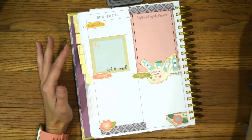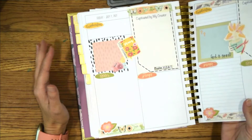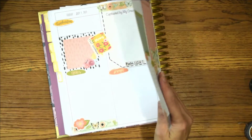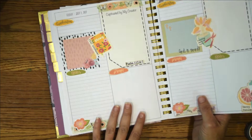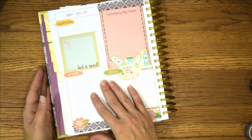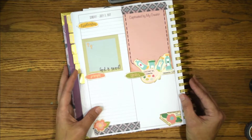Now I'm all set and ready to go for the first three days of July. That way I can just really focus on God and studying His Word.